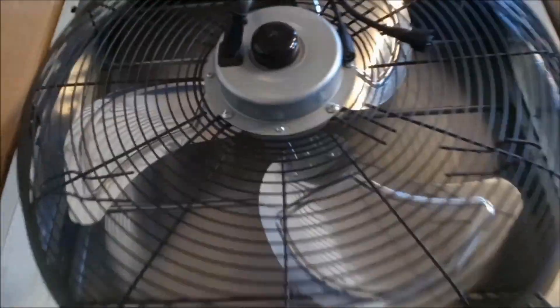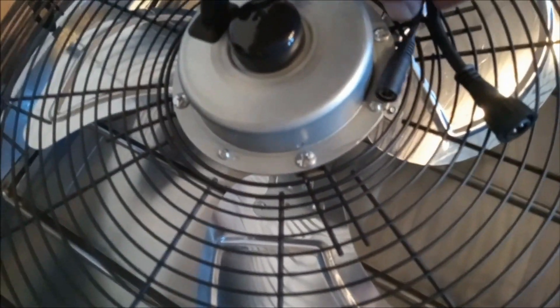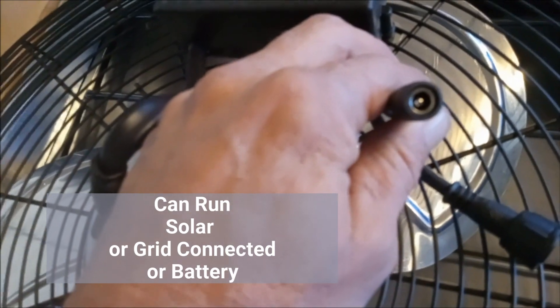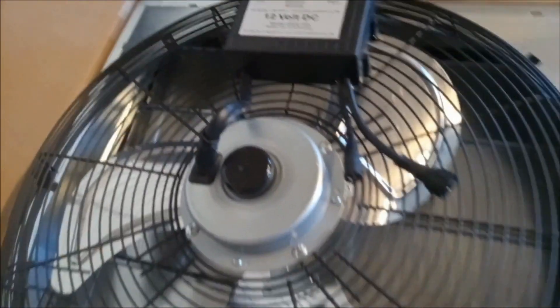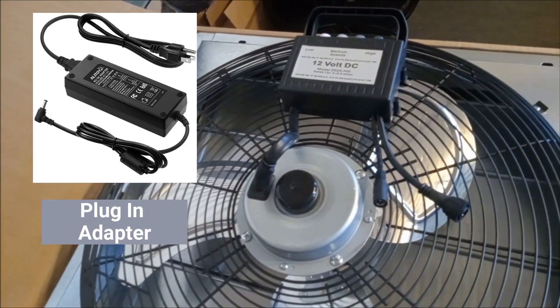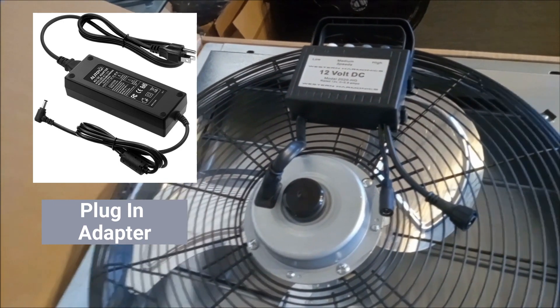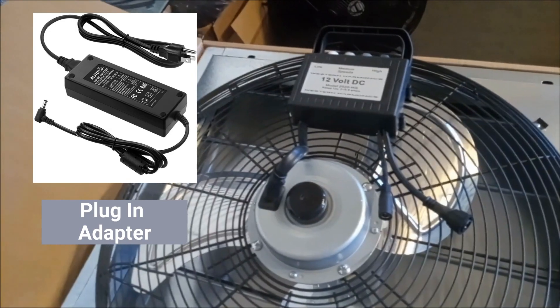One of the improvements we've got in this fan in particular, along with the rest of the product line, is the introduction of this 2.5 by 5.5 millimeter DC socket. What this allows is for plug-and-play operation where you're able to plug it into the wall, or you're able to wire it into existing systems that have a battery that's got this sort of receptacle on it.